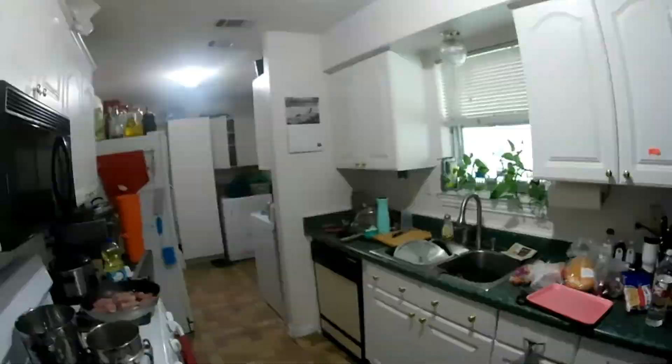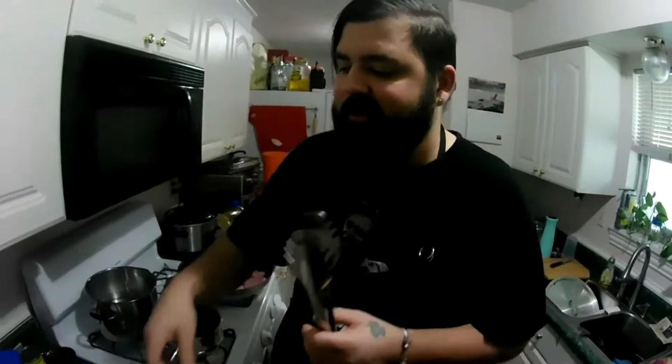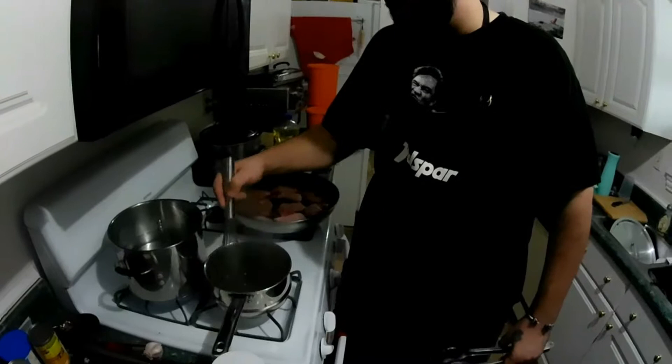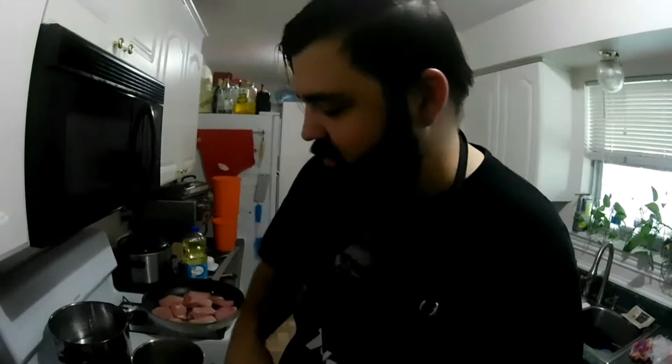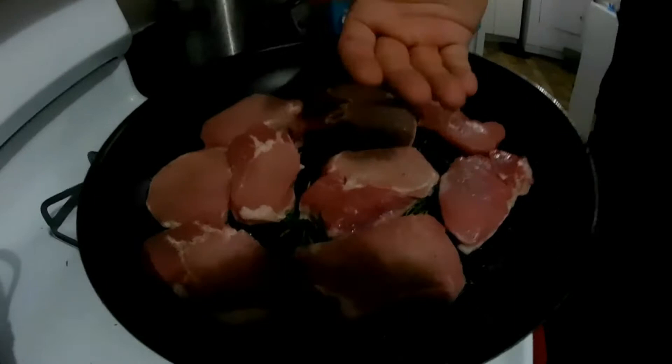We're just going to let that roll. I'm going to grab my tongs and give the gravy a good little stir — you want to keep a consistent stir on it so it doesn't burn to the bottom of the pan. When cooking your pork chops, it's usually about one to two minutes per side, but I don't really go by time — I go by sight. Everything is always different. What you want to do is watch your edges and you'll see white start to creep up the sides as they cook.